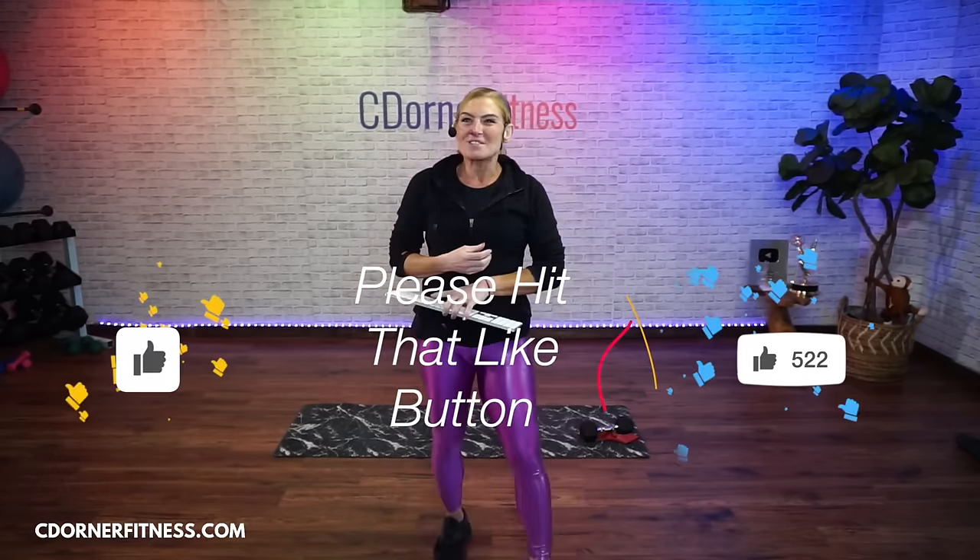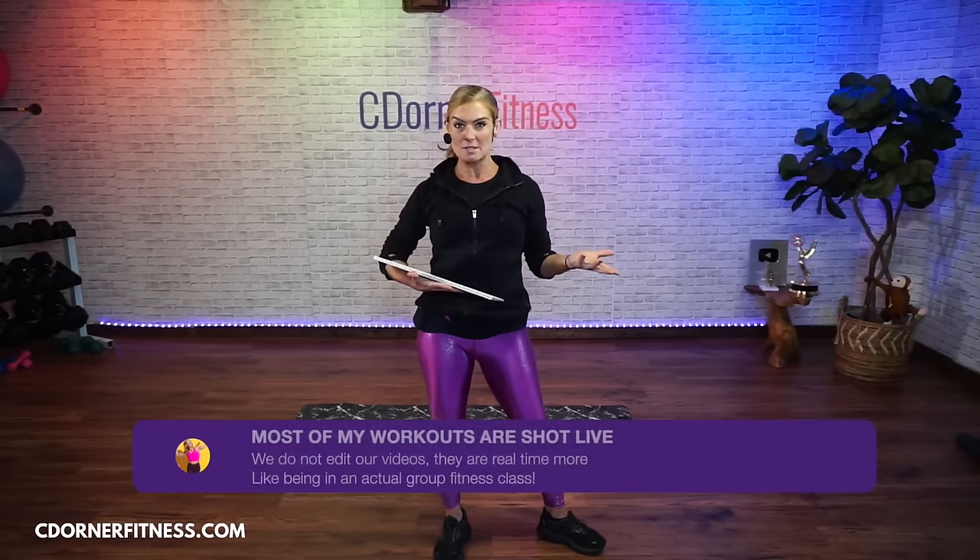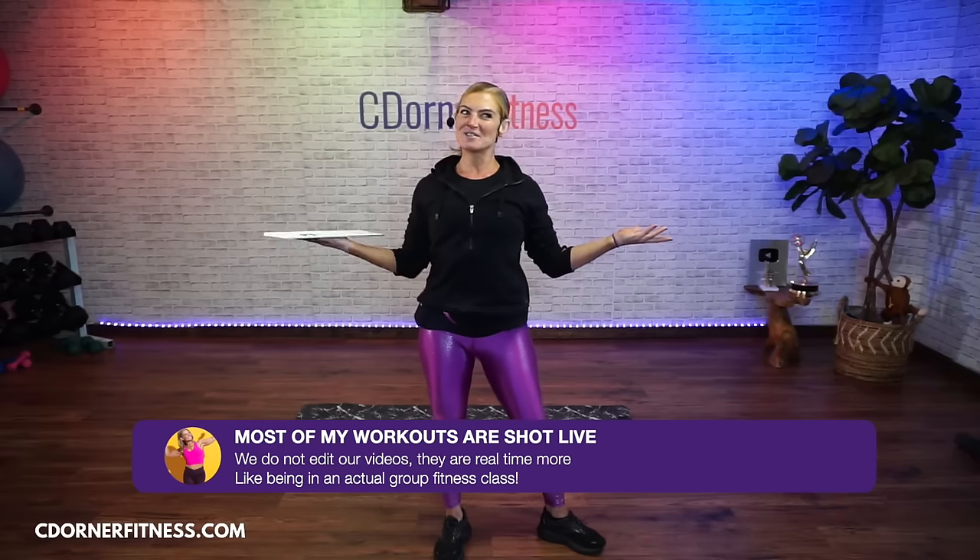Good morning, everybody. I am Chris and we are doing a 45 minute arm focused total body workout today. Most of the work is for upper body, but we are going to get some abs, core and lower body in there as well. If you don't want to do the lower body part with some moves, you don't have to. If you just want this to be an upper body workout, that is totally fine.